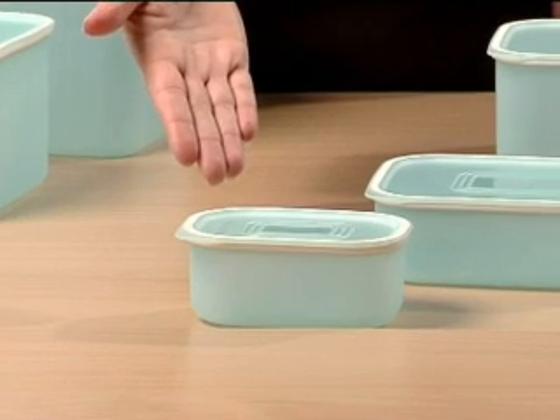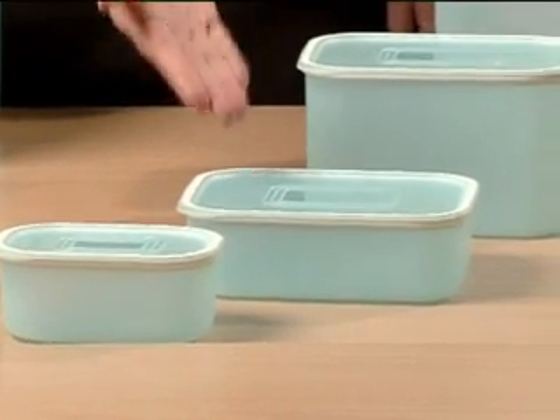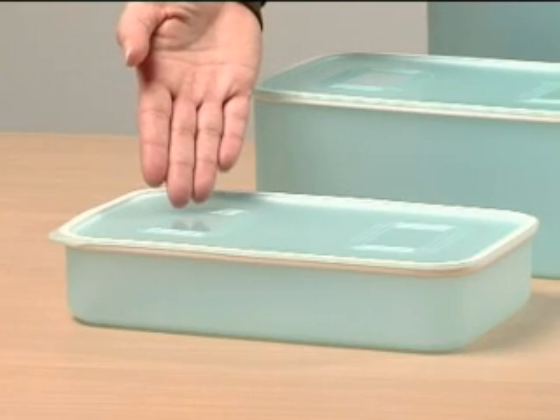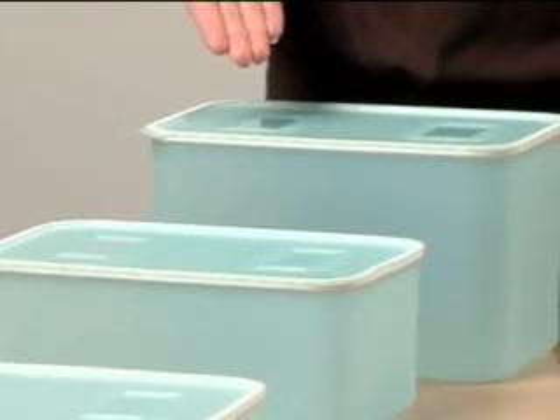The new mini 230ml, the small rectangular 500ml, 1.3L and 2.1L, the large rectangular 1.1L, 2.9L and the new 4.6L.